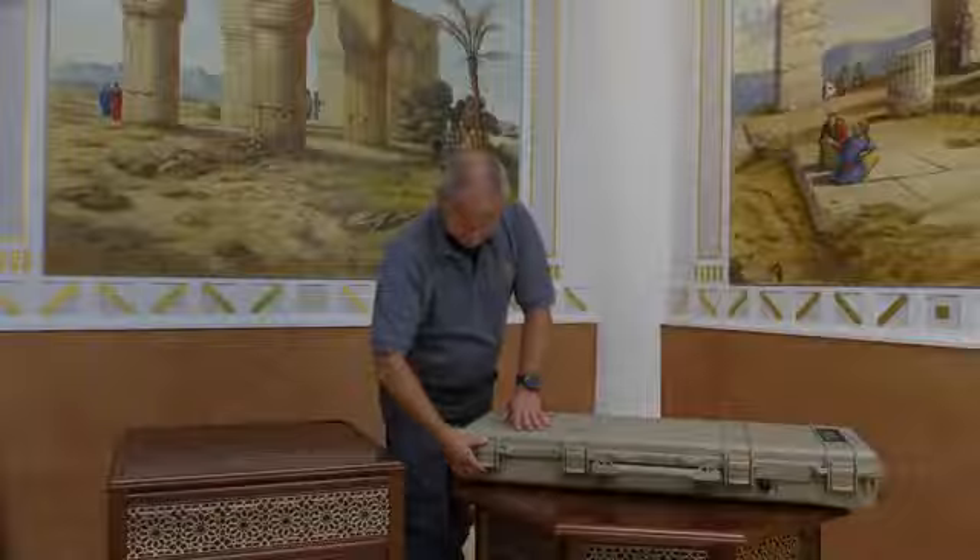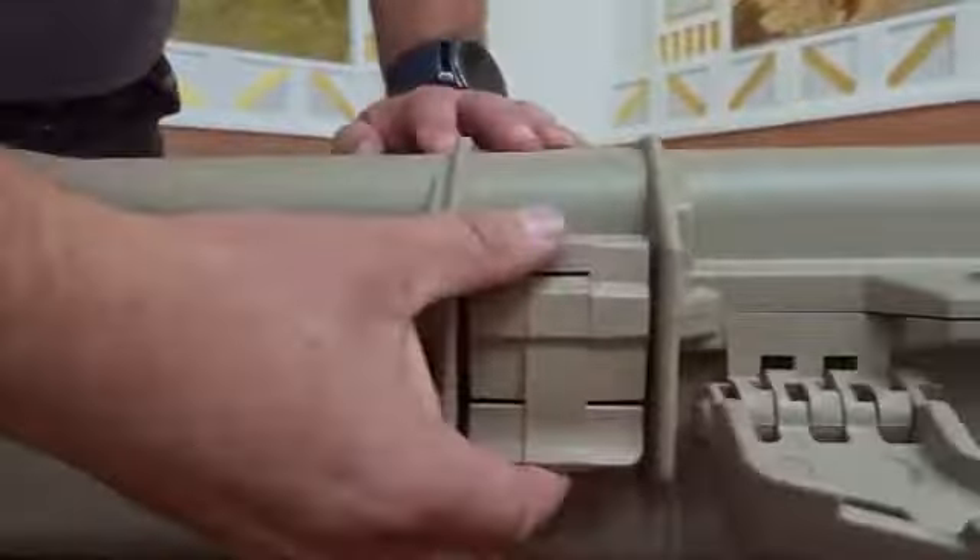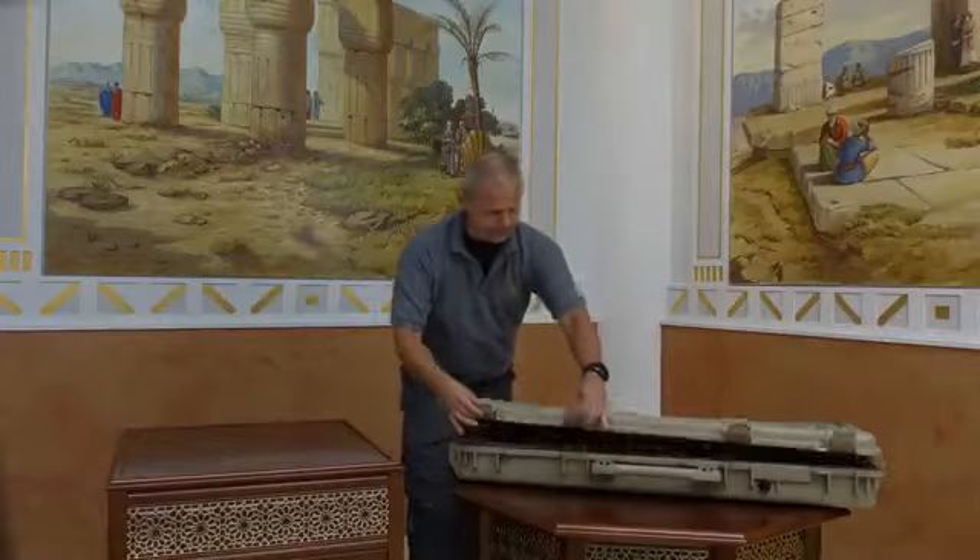Hi, today we get an overview of the new EXP 4500 Pro. Let's open the case and get started.